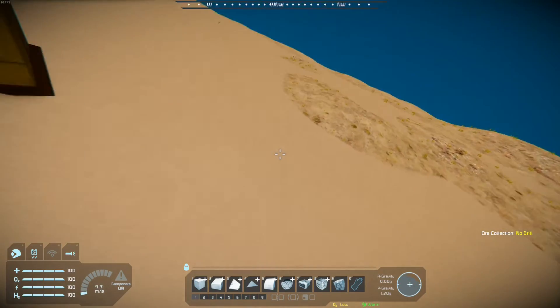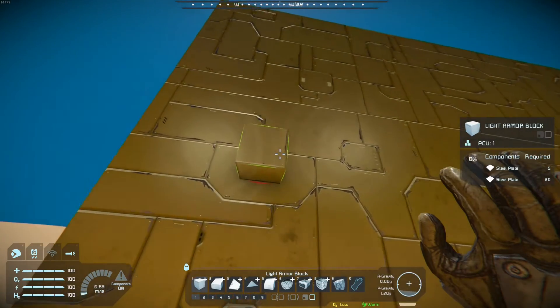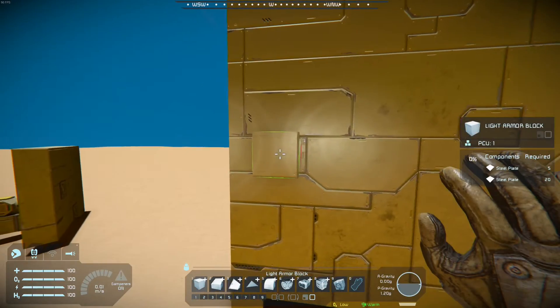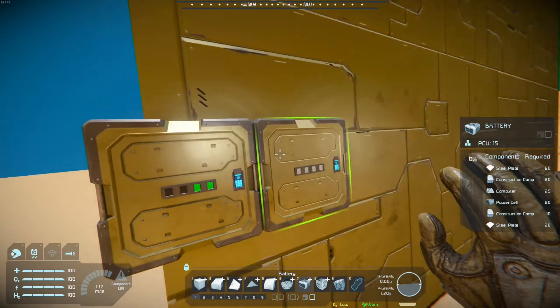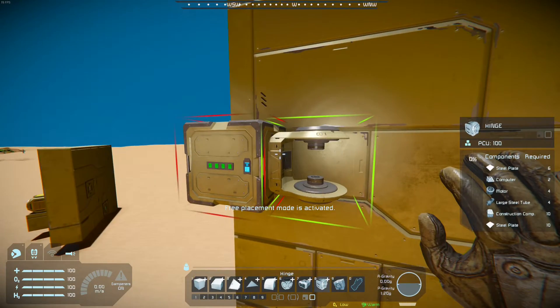To start off with, we're going to need a wall to work with. This wall can be of any size, though it should be relatively large. First is a power source — in this case, a battery. The specifics don't really matter; most important is just any amount of power to start off.